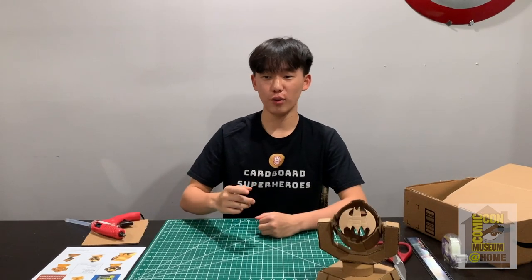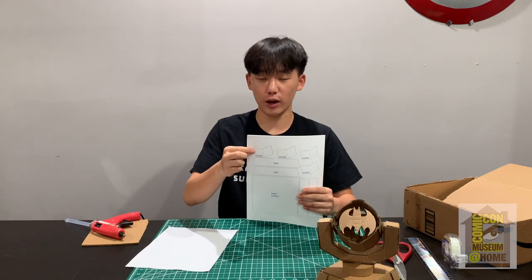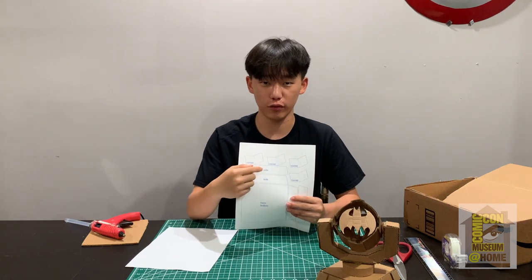The first thing you want to do is print out the template. You want to make sure you cut out all the solid black lines and do not cut out the dotted blue lines — those are the ones we're going to fold.